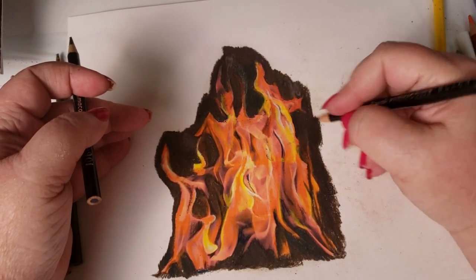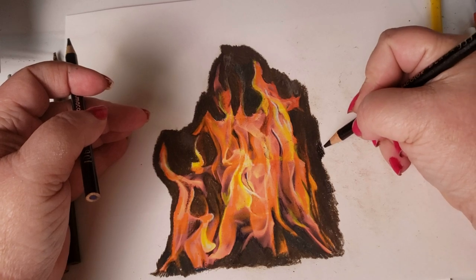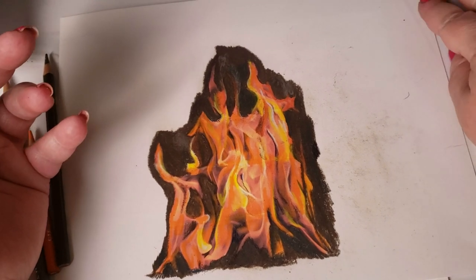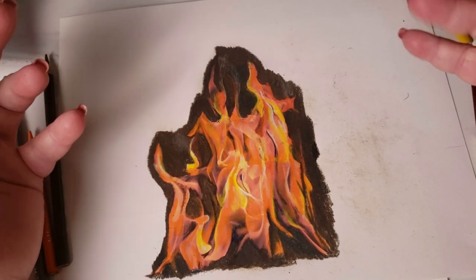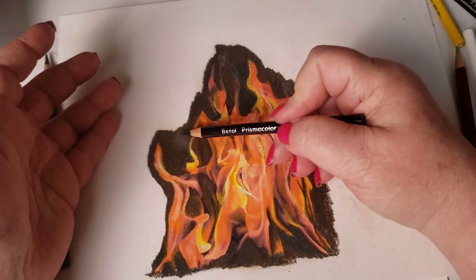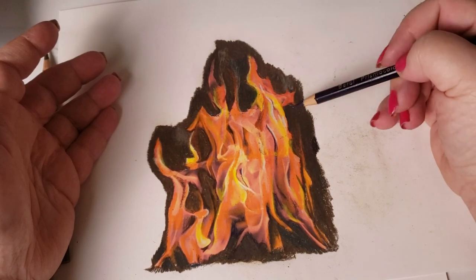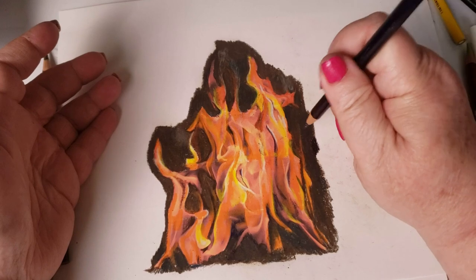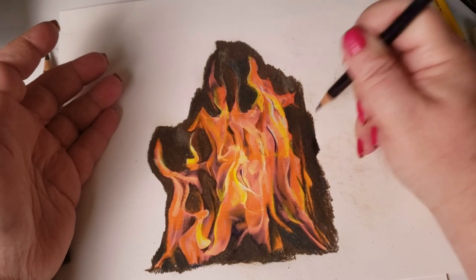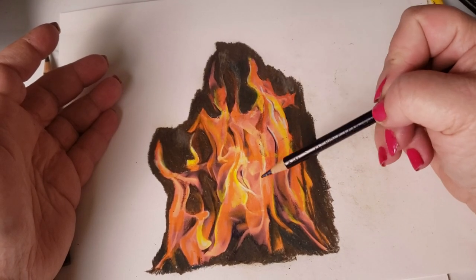When you use black pencil it becomes very, very flat — see the difference? It kind of makes your picture go blah. If there's any other word for it, 'blah' is probably perfect. So remember: it's sepia and indigo blue. You don't have to tightly mix them together. All you have to do is glaze, and this is going to be the same technique I used with the fire.